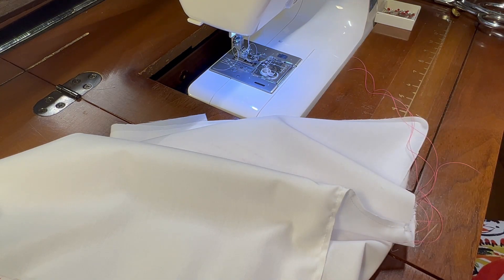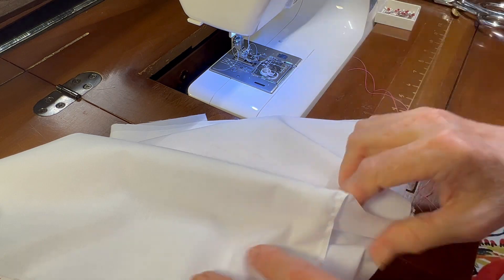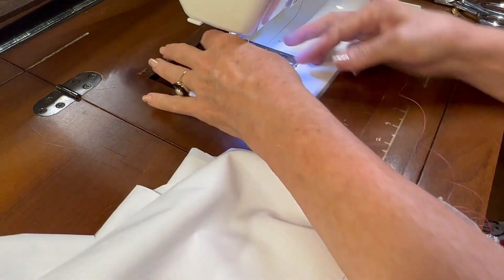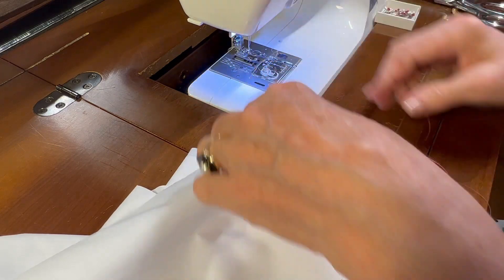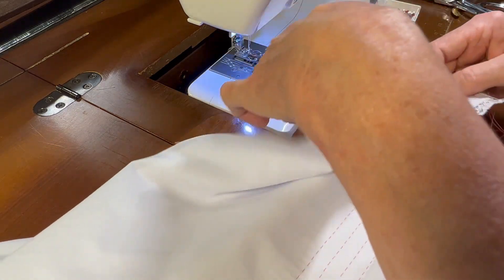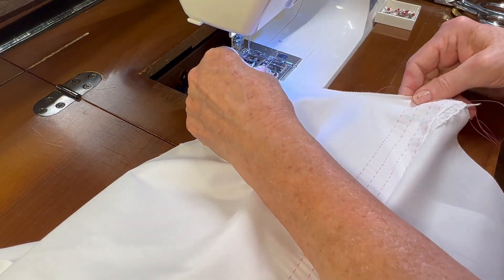Now I'll set my machine for a zigzag. I think I'll just go ahead with the regular zigzag width. And then we will zigzag the seam that we just sewed.